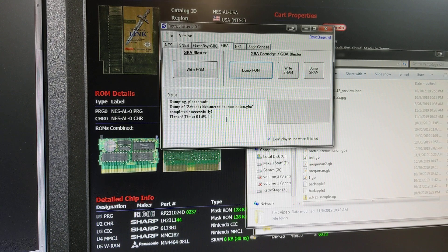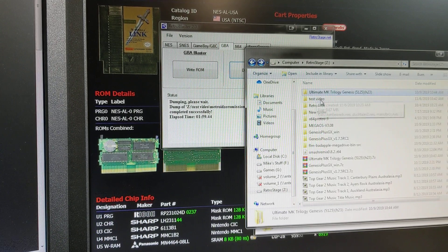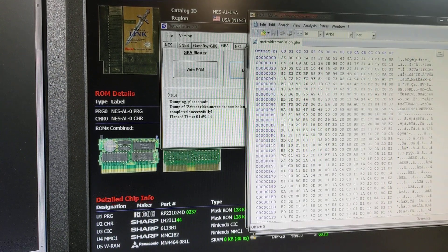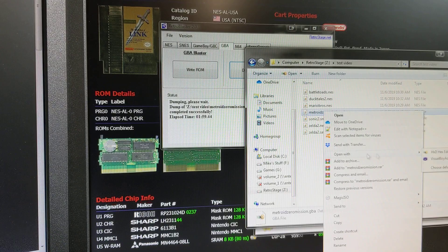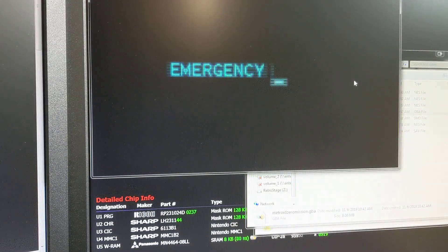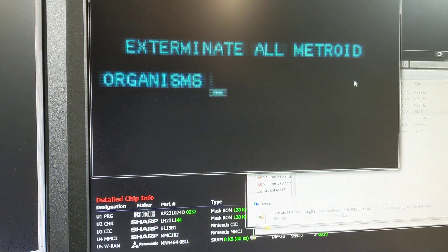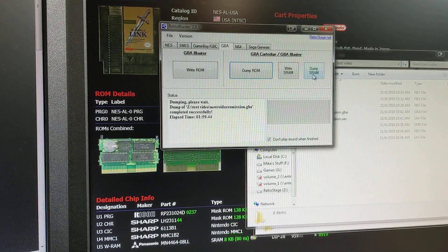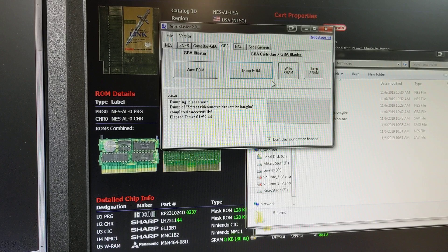It took just under two minutes to dump the game. Here's our Metroid Zero Mission — we'll open that up. You can check it in a hex editor, and usually you'll see the name of the game here — it says Zero Mission. Let's open that with our emulator. There we go — that looks like it works fine. You can dump the SRAM for that as well and write the SRAM. It's very, very easy to use. There are no extra commands — it's just click and name the file.